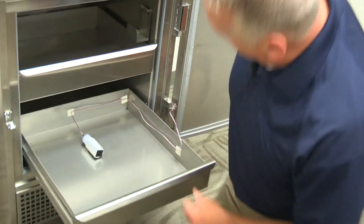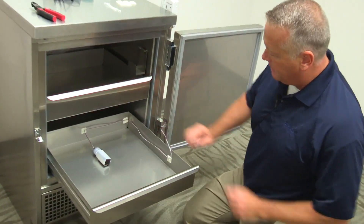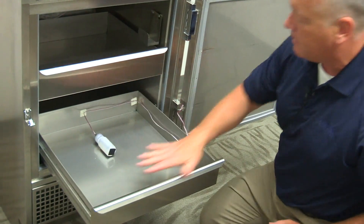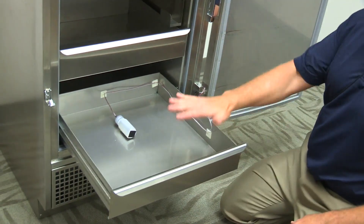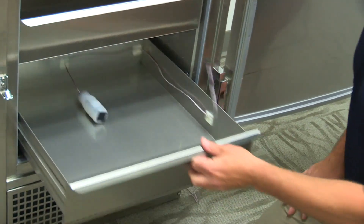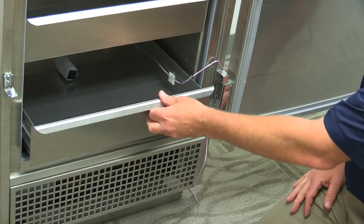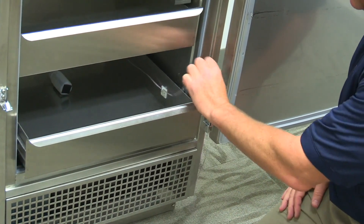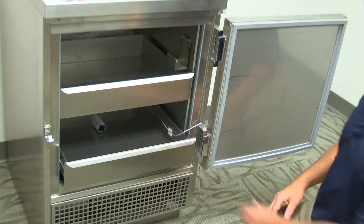Now that we've finished our cable management, you can see we've routed the cable and it's all secure so that you can place any types of vaccines, blood, or whatever you have in these particular drawers. There's enough clearance that it will open and close very effectively. We've left enough slack for some additional cable management on the outside of the refrigerator.